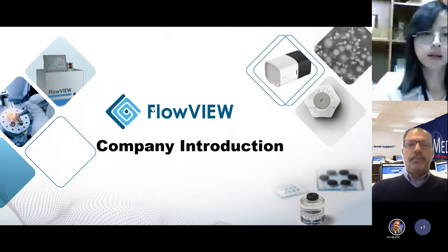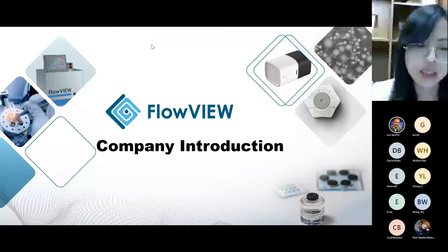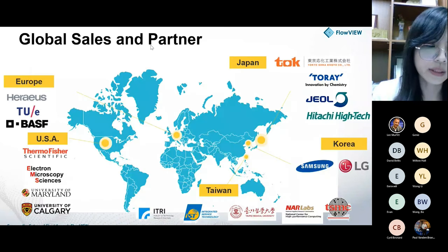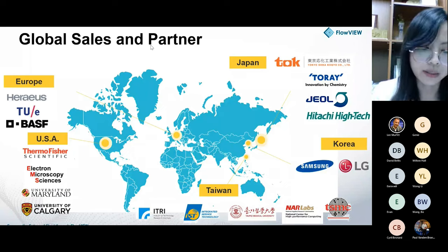Hi everyone, nice to meet you. I'm Cindy from the business development department at FlowView. It's our pleasure to introduce who we are, what we have, and how we support industry to accelerate innovation. FlowView Tech was spun off from ITRI, the biggest national R&D center in Taiwan, founded by the National Development Fund, and invested in by Japan's Mitomo Corporation Group. We focus on fluid AI and related integration technologies like automation, software, and inspection, and we have an open mind to partnerships with other solutions to integrate into a turnkey solution for end customers.